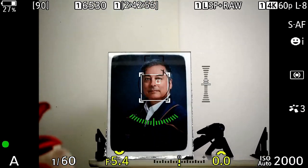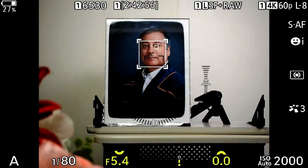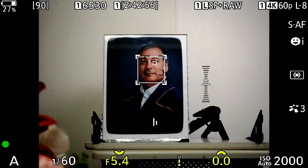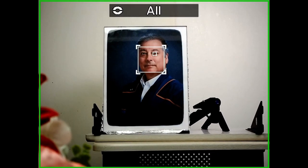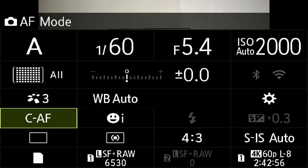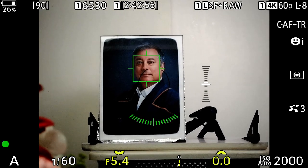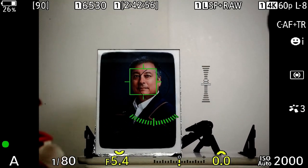Now I'm half-pressing the shutter button — you can see the image stabilization came on — and if I let go, the face detect and eye detect are there. If I half-press again, face detect and eye detect still there, no problems. I think what you're doing is you're actually in continuous autofocus plus tracking, because when I switch to that mode and press the shutter button, you'll see the face detect goes away and it goes into tracking mode.